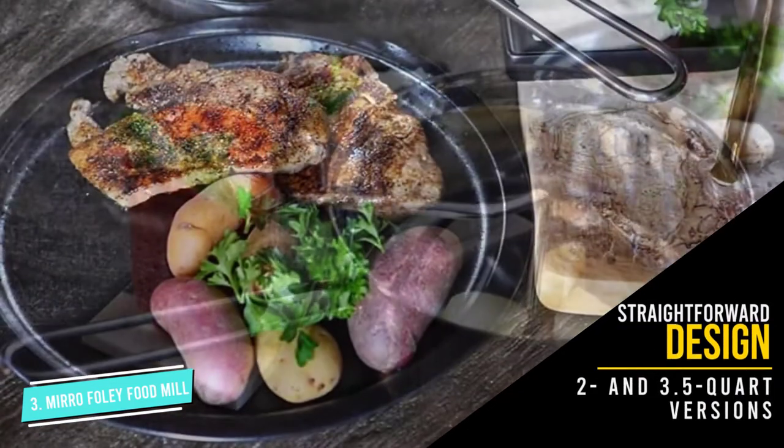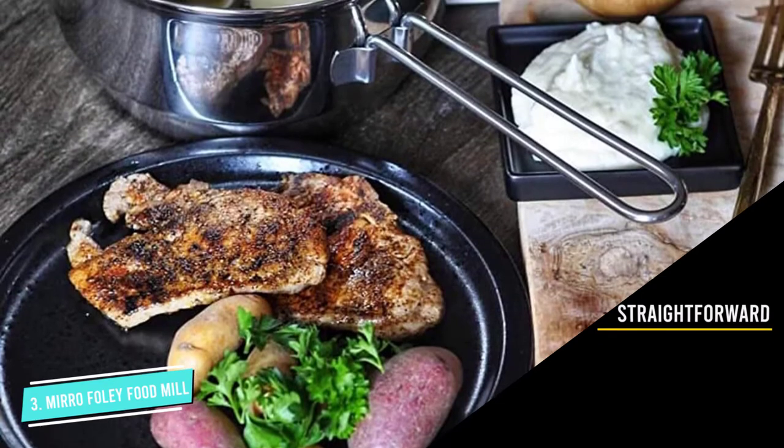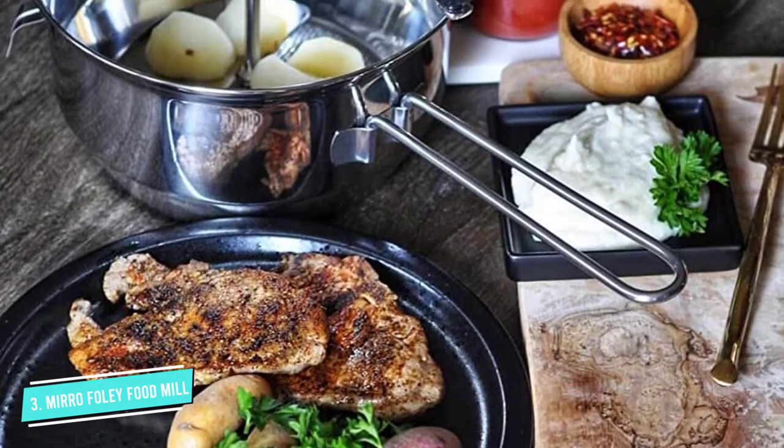It also comes in two sizes: a standard size 2-quart affair and a 3.5-quart version for more heavy-duty pureeing.